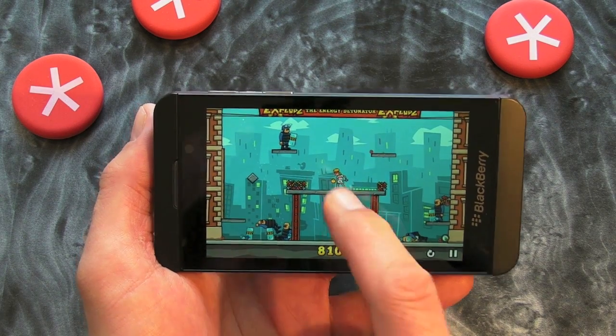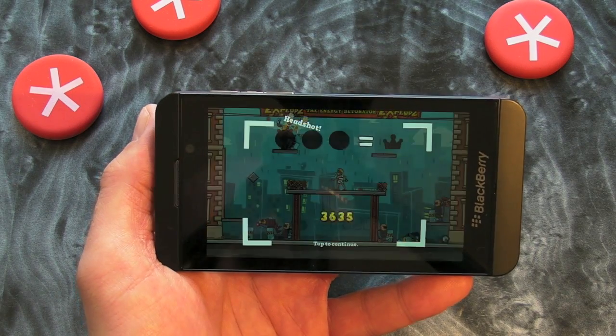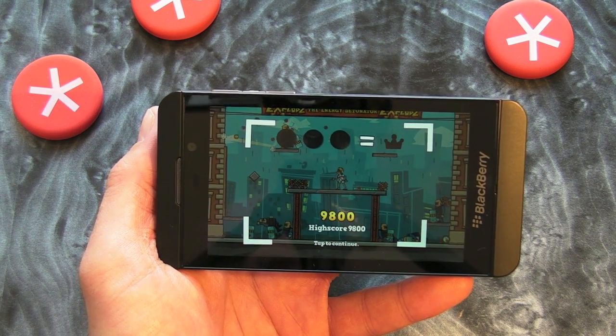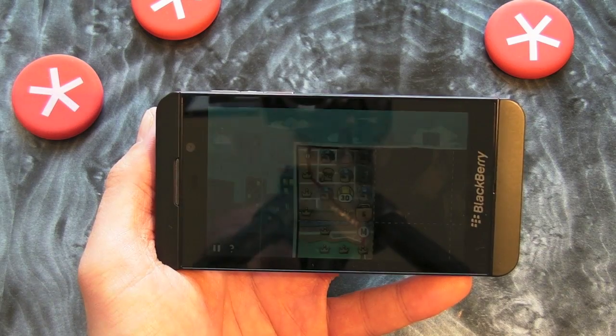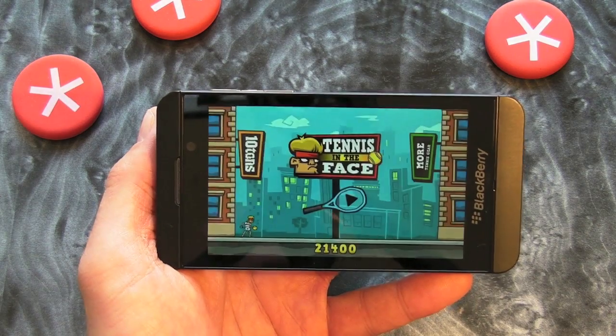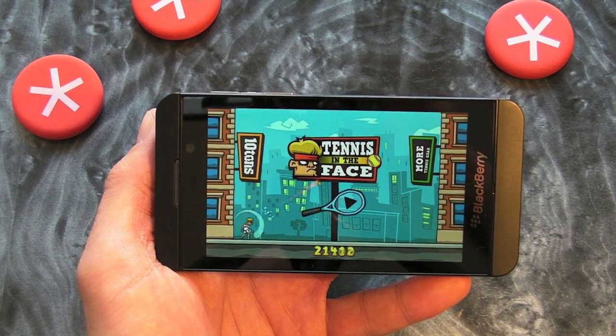If you've got a BlackBerry 10 smartphone, jump into BlackBerry World and check this one out, because it really is a real beauty. That'll do me for now. I'm off — catch you later. That's Tennis in the Face.